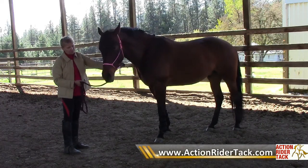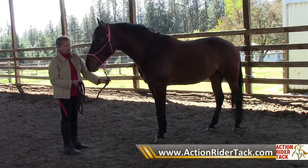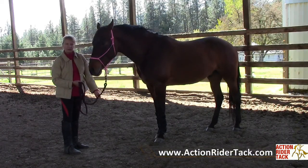But it is nice for control when leading around and training. It's a nice tool and also makes a great halter-bridle combination.